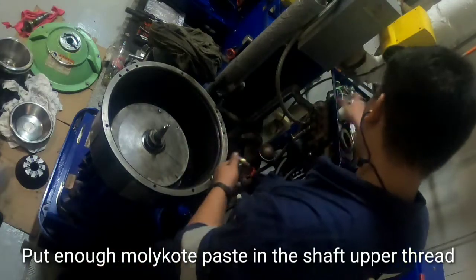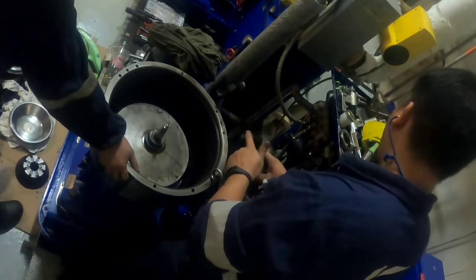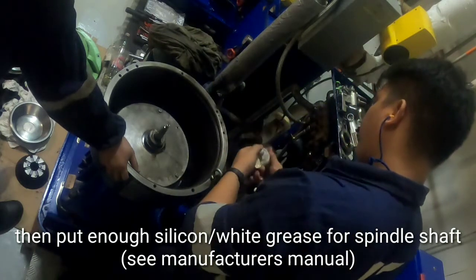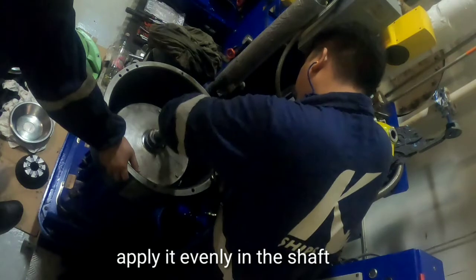Apply enough molly coat paste to the shaft upper thread, then apply enough silicone paste or grease to the spindle shaft, spreading it evenly across the shaft.